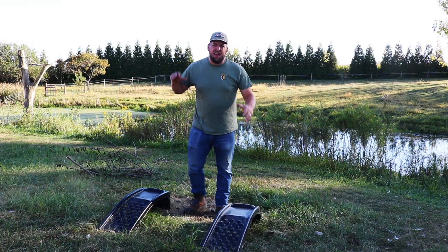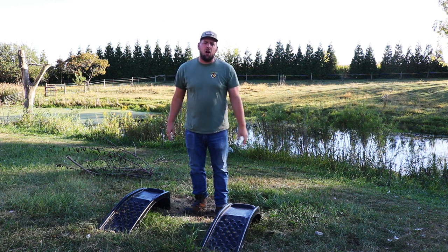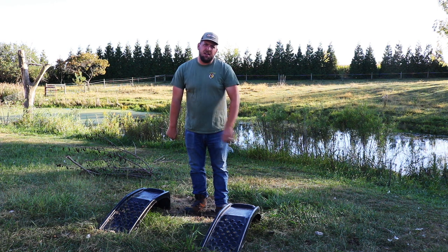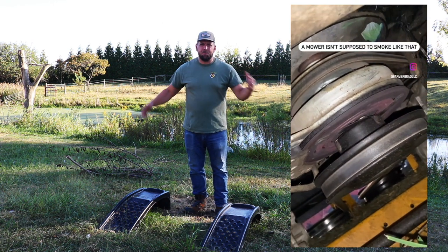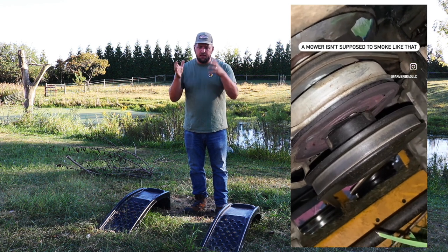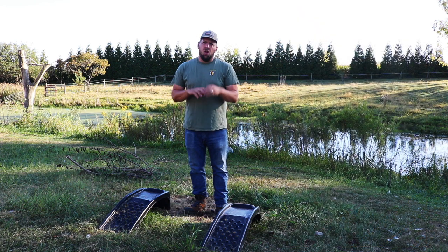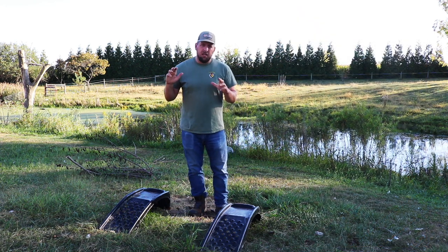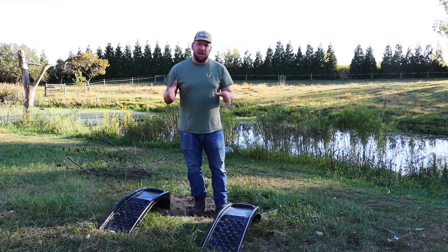Hey there, it's Farmer Brad and I need to give you an update. If you follow us over on Instagram you might have seen a video where our zero turn radius mower had a glowing pulley that was attached to the engine. Well, since that video the engine seized up and would not start, would not move.